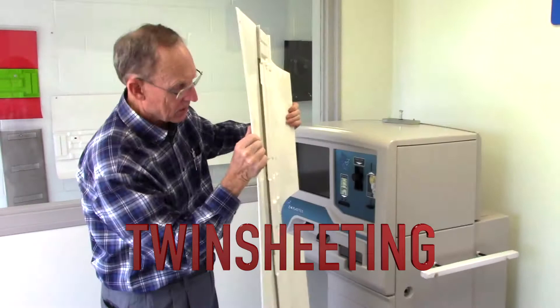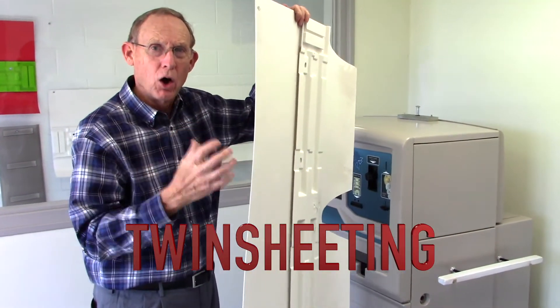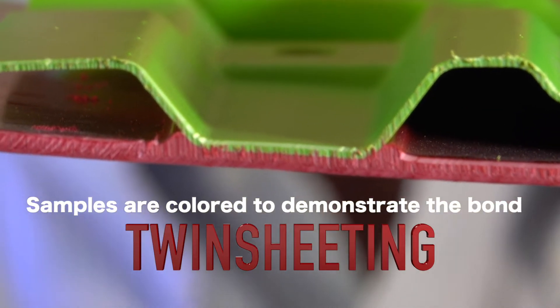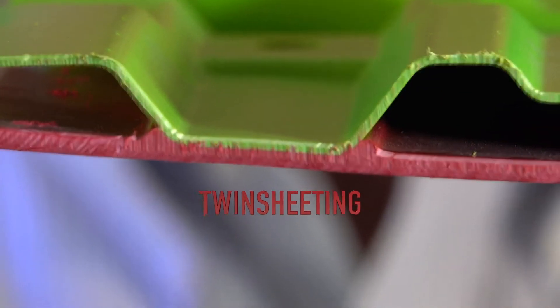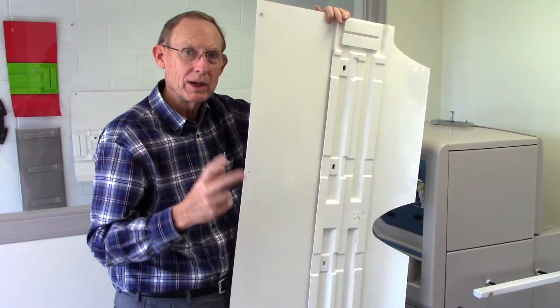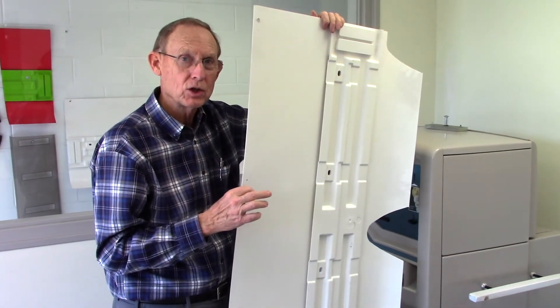Let me show you what twin sheeting is. This is a second sheet that has been formed homogeneous to the top sheet. So you get this on the bottom of the airfoil, and this is how it mounts — it's all one piece now. It starts as two sheets; we heat two sheets and form it as one homogeneous part.